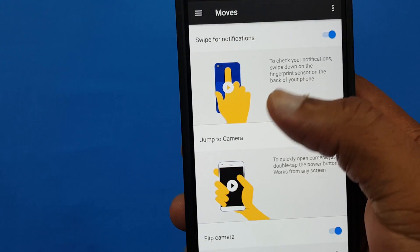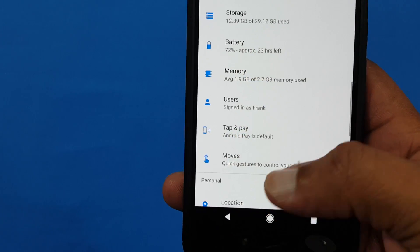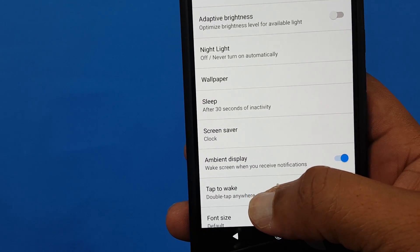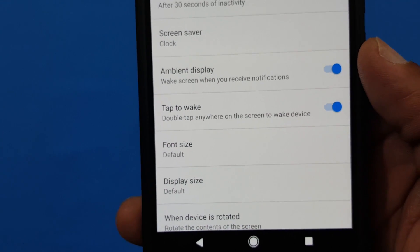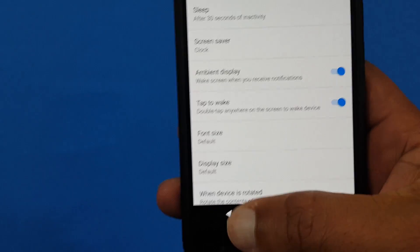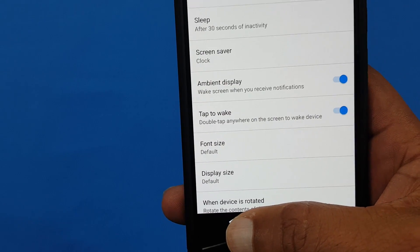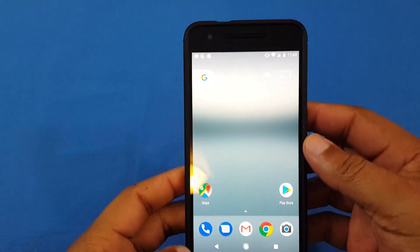All of those work except the swipe notification — that doesn't work that well. Double tap to wake is also here. In the display settings you've got double tap to wake. That's a part of the Pixel that wasn't part of the Nexus. That doesn't work either right now — I have it on but it doesn't work. Maybe a future update will get it working on the 6P.